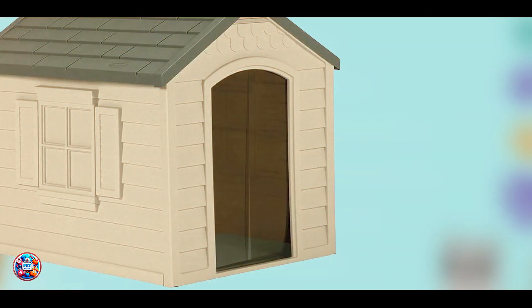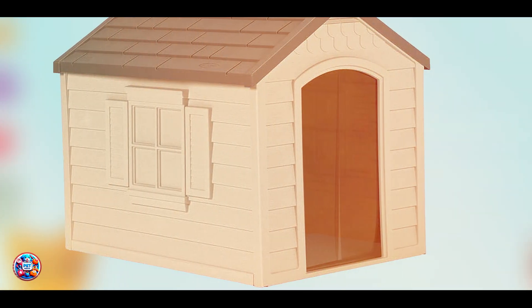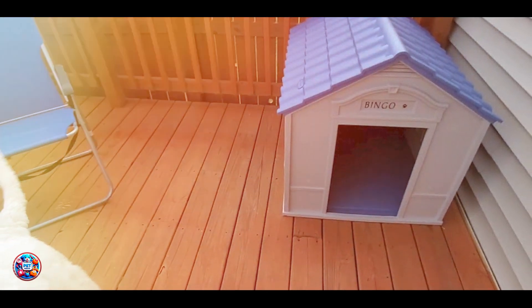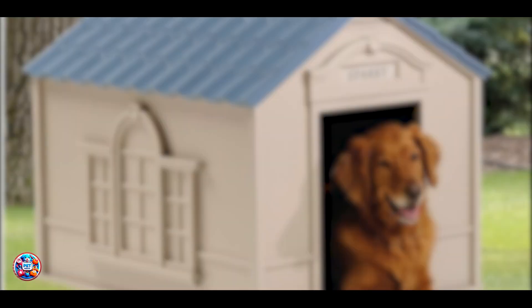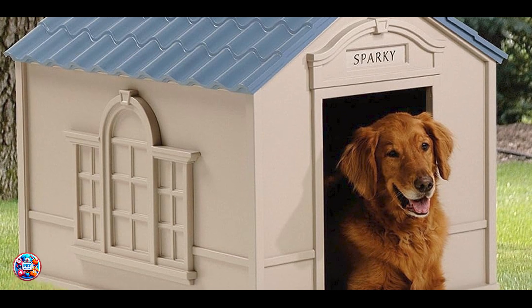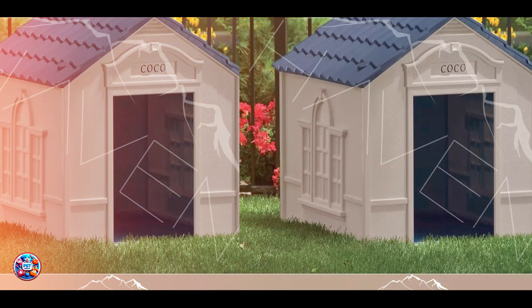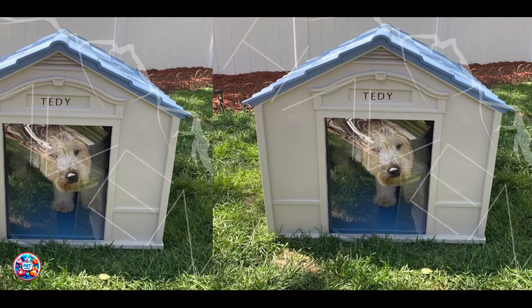It's suitable for dogs up to 100 pounds, offering ample space and comfort. This dog house provides excellent protection against harsh weather with its water-resistant materials and door flap. Its resin construction ensures it won't rust or decay, providing a long-lasting shelter for your dog. The crowned floor elevates your pet off the ground, keeping them dry during wet conditions. Ideal for large dogs, this house combines durability with functionality, making it a great choice for various outdoor environments.